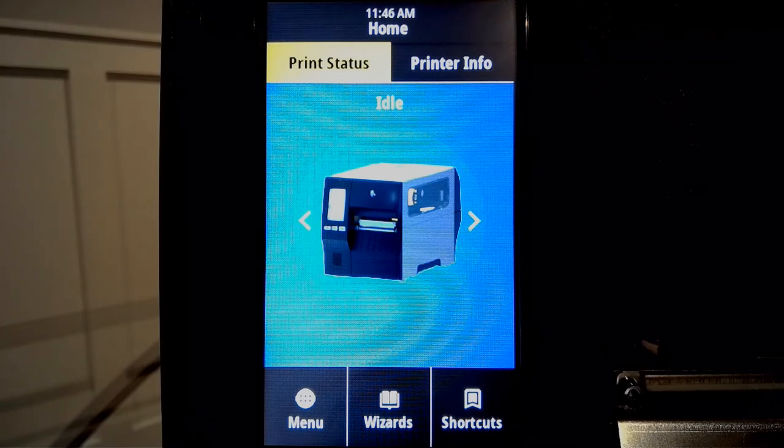Hello, my name is Sonny Lee, Product Manager with Zebra Technologies. Today we are going to demonstrate the process to calibrate the color touch display on Zebra printers. The color touch display is common across multiple Zebra platforms, and the process to calibrate the screen is the same for each of the printer models. For our example today, we are going to perform the demonstration on a Zebra ZT411 industrial printer.